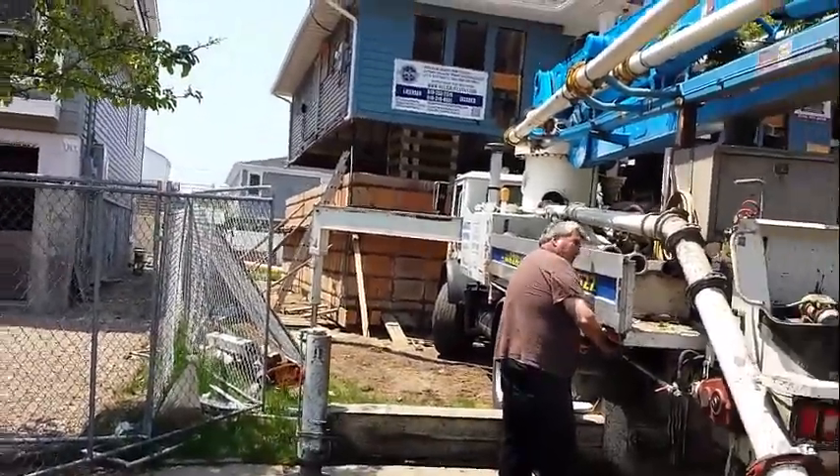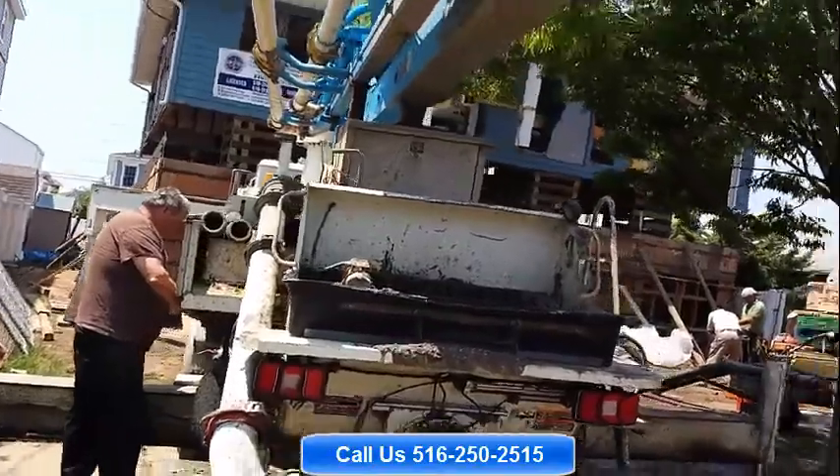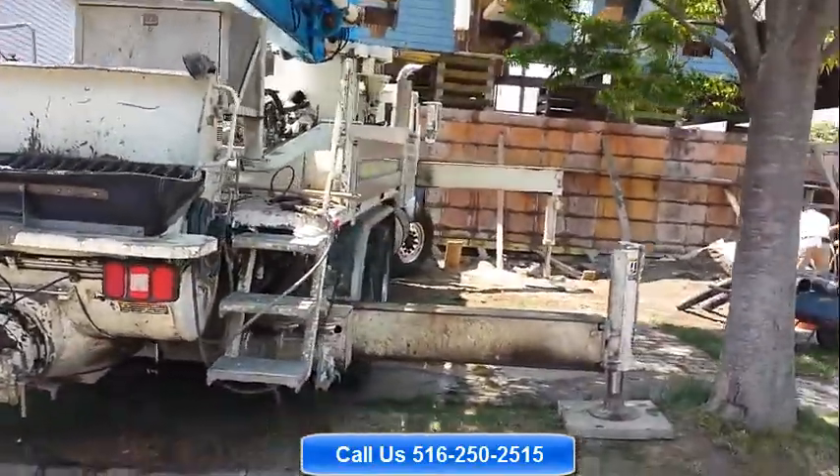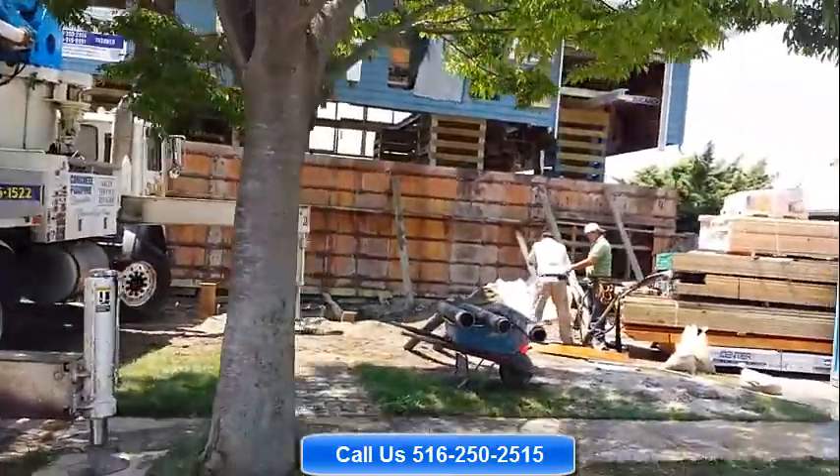This is the end of the pour. Phase two has come to an end. The pump is breaking down — cleaning this hopper, going down, the pump breaking down. Foundation has been poured.